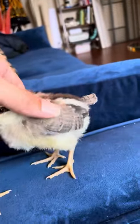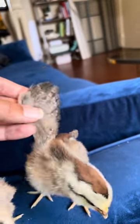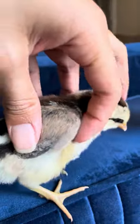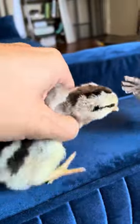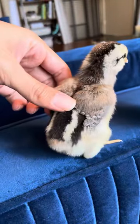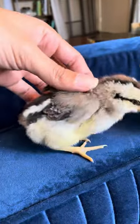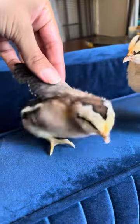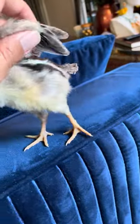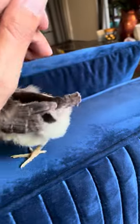The female's wings are pretty big in comparison to the male. The male has tiny, tiny little wings. They're still growing.